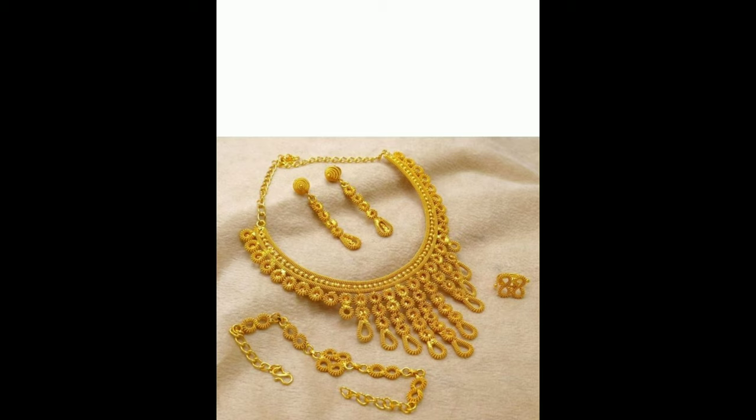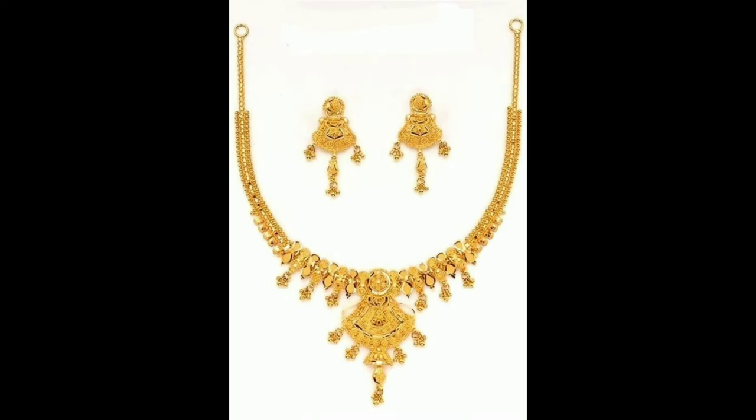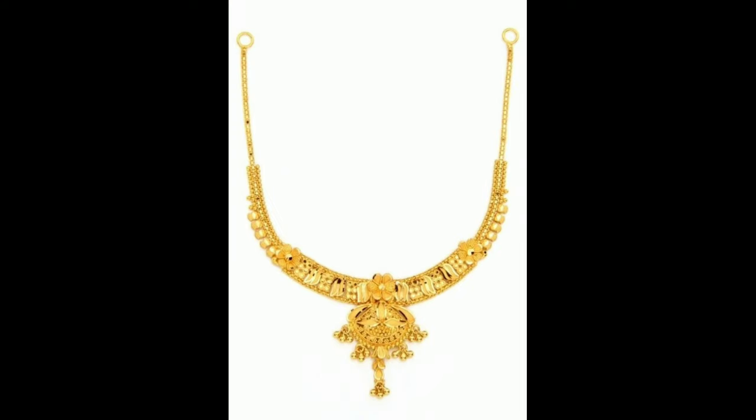Hello everyone, welcome to our channel. Today I am going to show you beautiful lightweight gold knuckles designs. This one is a beautiful lightweight gold knuckles design with matching earrings and hanging moogaloo.